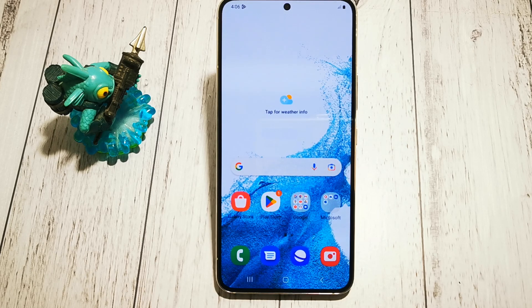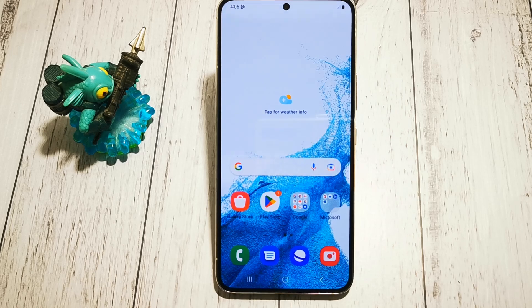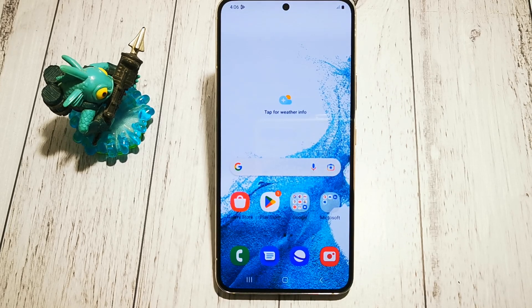Hello, welcome to the do-it-yourself channel. Today I will show you where to find the option and how to turn on the battery percentage in Samsung Galaxy S22.